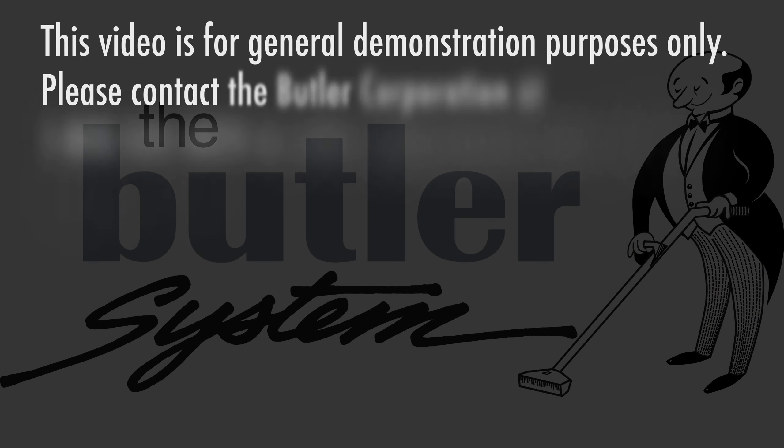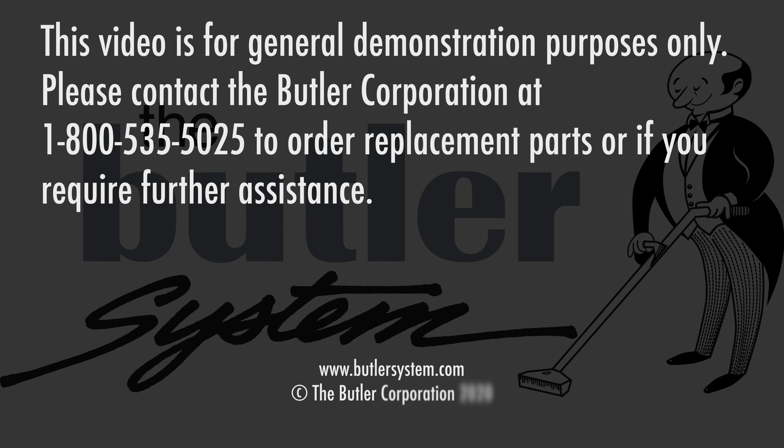This video is for general demonstration purposes only. Please contact the Butler Corporation at 1-800-535-5025 to order replacement parts or if you require further assistance.